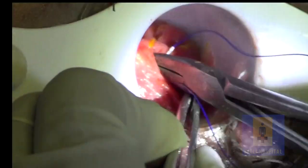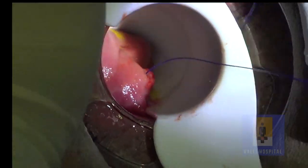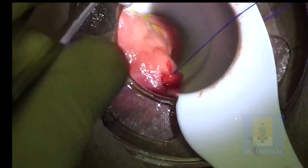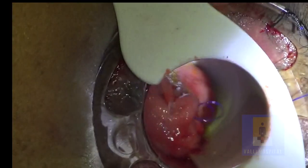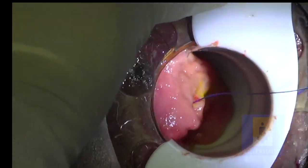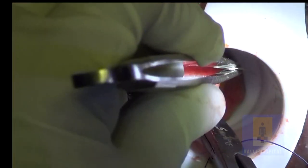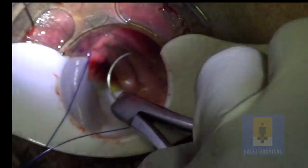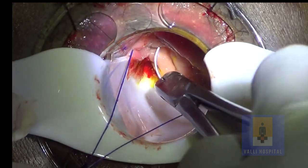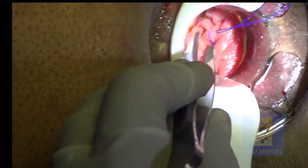I am taking bite next to the previous stitch. This stitch is at six o'clock position. Use only a shorter thread close to the needle. Now I am taking bite at nine o'clock position. If you want, you can pull a little bit — rotate and then take the bite. Now I am taking bite at ten o'clock position. Then rotate the anoscope. At twelve o'clock, you have to hold the needle in a backhand style and then take the bite. Then come to the place where you entered — the point of entry — you have to cross that point; then only the purse-string is complete.